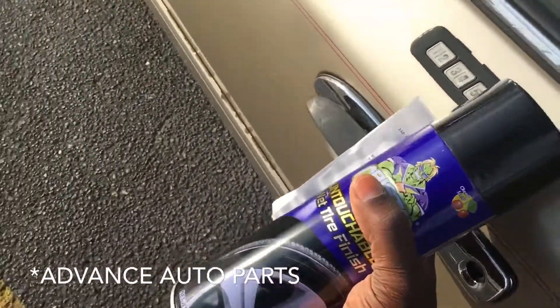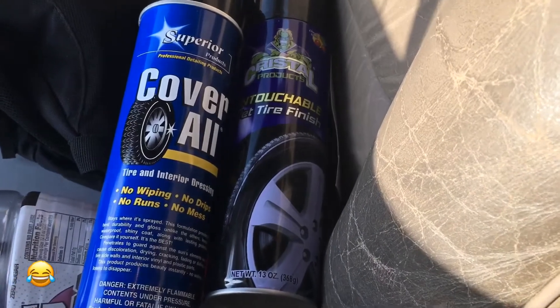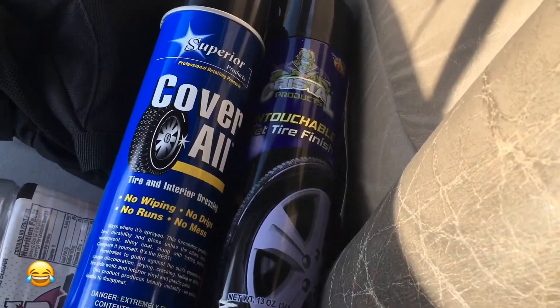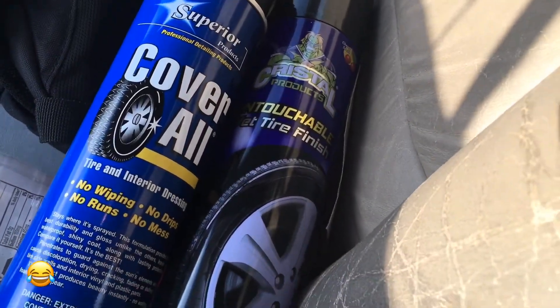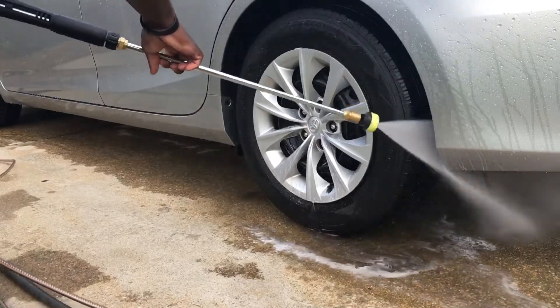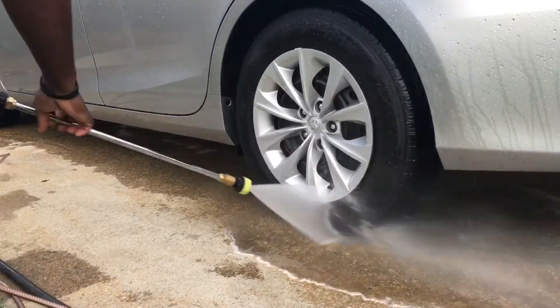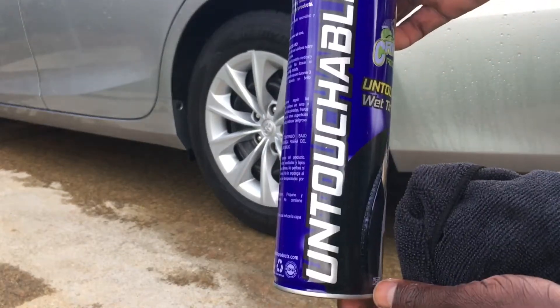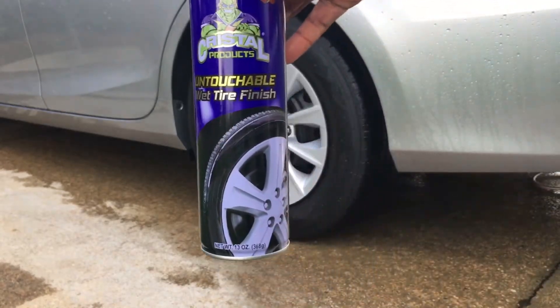I'm here at Advanced Auto Parts and I'm about to see what you're talking about. You said that the Crystal something tire shine was better than Cover Off. I'm actually going here and purchasing it at Advanced Auto Parts and I'm going to do a review on my next detailing, next service.